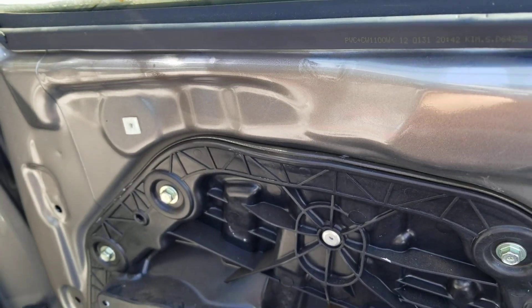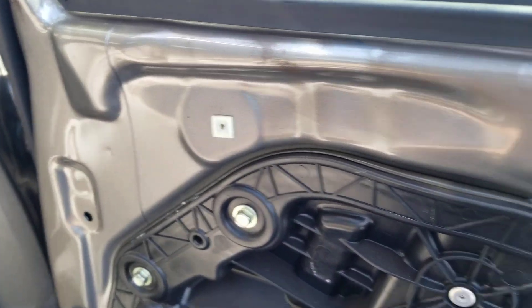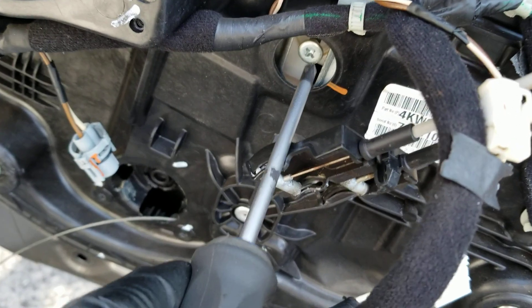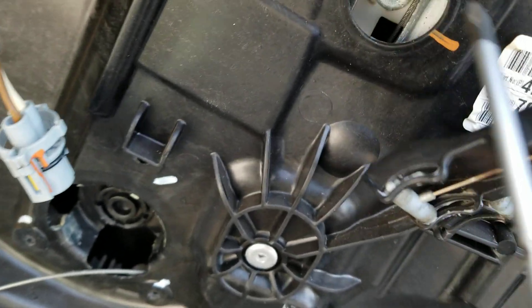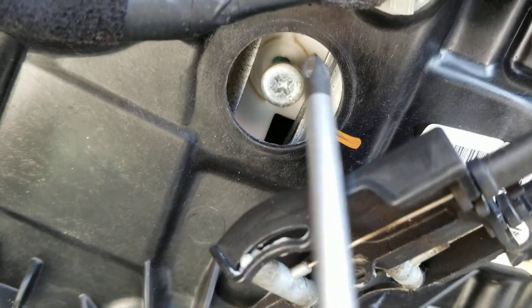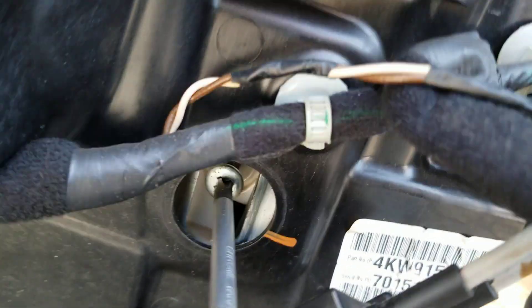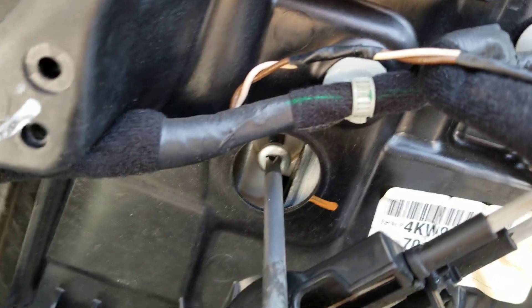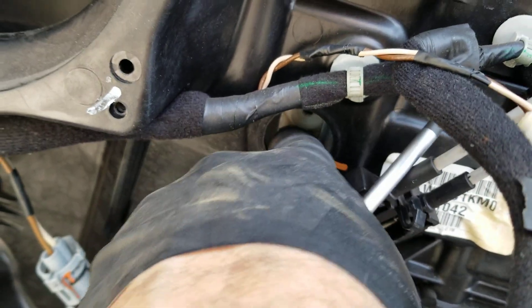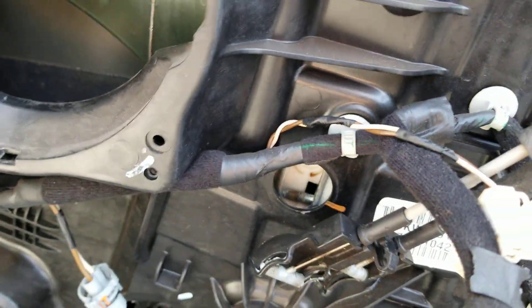I'm going to wedge this glass — it has a Phillips screw here. There's a rubber boot that goes there, but this one doesn't have a rubber boot, so it's probably already had this window replaced. It's very common on these Kias to get broken into and have the rear glass smashed.